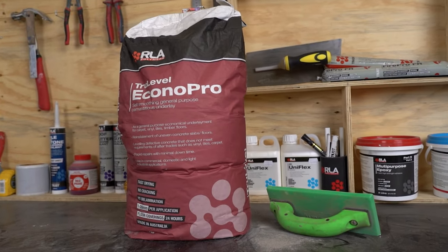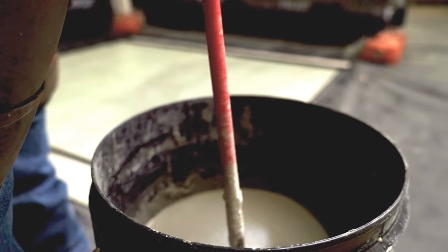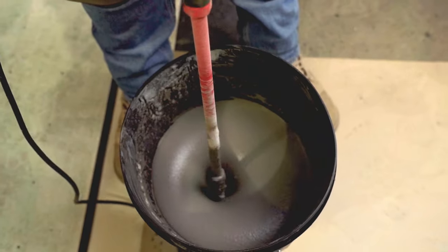RLA Econopro is a rapid drying, cementitious self-leveling compound suitable for floor leveling applications in builds ranging from 1 to 20mm over new or existing internal concrete surfaces.